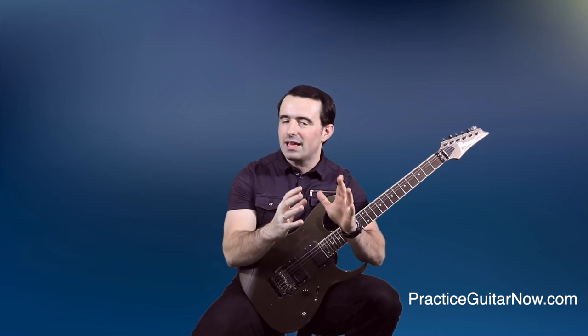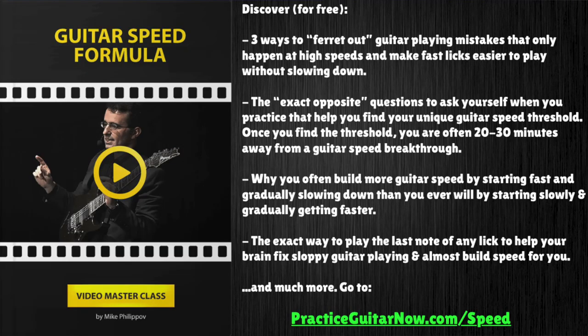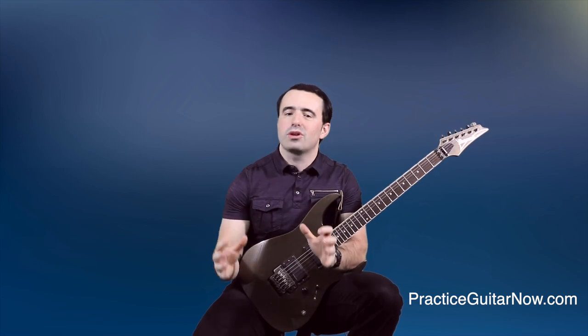What holds most people back is not knowing exactly what to focus on when you practice to develop the skill you want to improve. If you want help with that specifically in the area of guitar speed, I have a free masterclass called Guitar Speed Formula — a special way to practice that doesn't require any slow practice at all, taking just 15 to 20 minutes per day, with significant speed gains very quickly. Hit the link in the description or go to the page on screen now, enter your email, and I'll send you the video for free. And now that you know what not to do, watch this next video on how to put it all together into needle-moving guitar practice schedules.